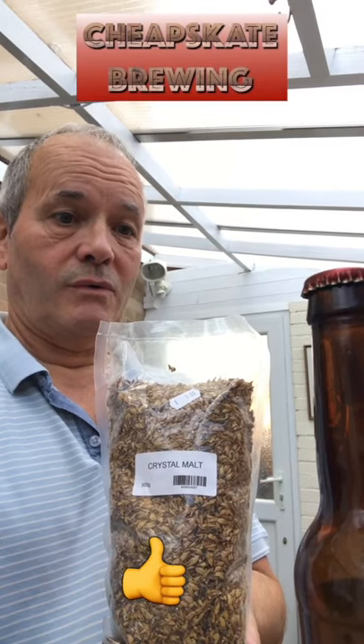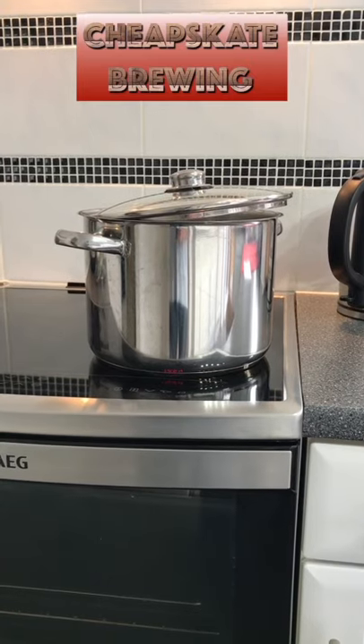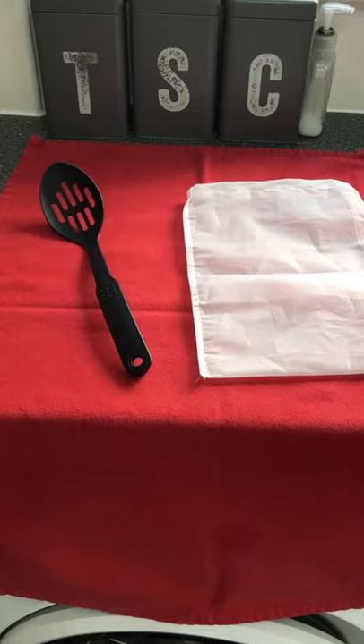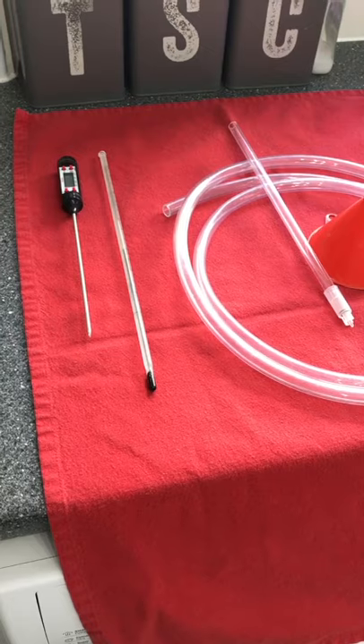So you want to make beer with grain? Well, these are the basic items you will need. A pot called a mash tun and an electric kettle to help speed things up. A plastic spoon for stirring the mash and a large net bag for the grain.